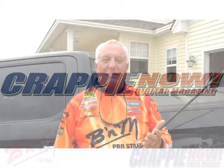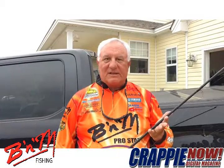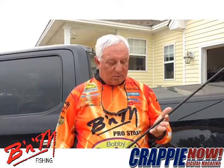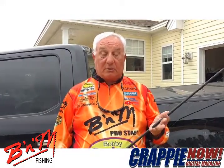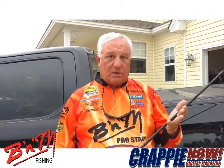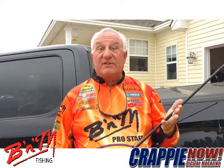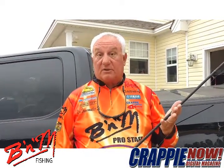Hey everybody, it's Crappie Dan with Crappie Now Magazine with the tip of the month. I want to talk about rods and spider rigging, which is pushing baits in front of the boat. One of the things that we as pros like to help you with is that when you're spider rigging out front of the boat, the distance away from the boat is so important, as is the sensitivity of the rod.